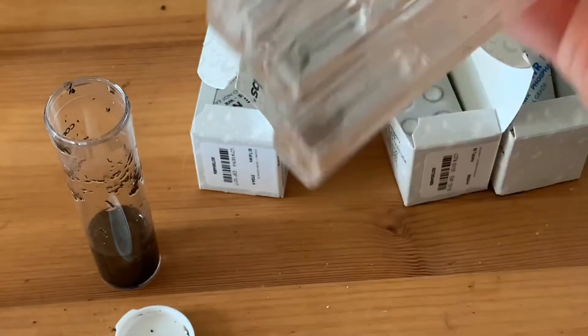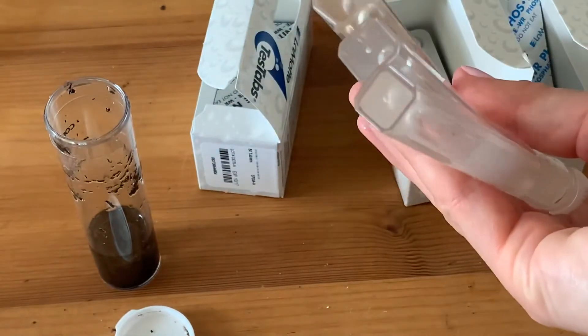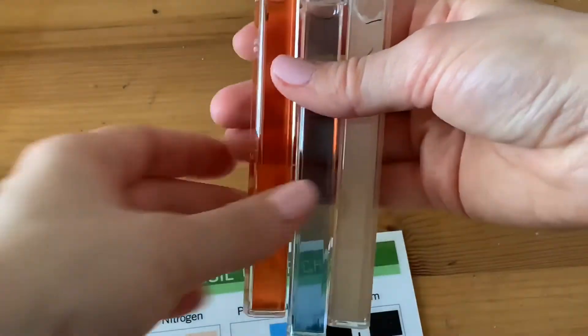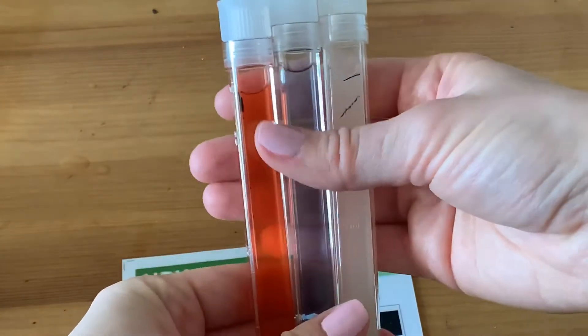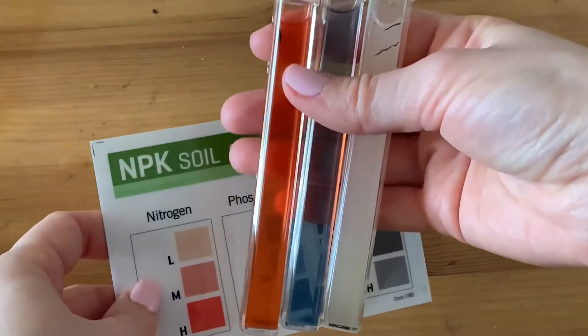Leave your samples for about 10 minutes until the color completely appears, then compare it to the chart. After 10 minutes, when the color has developed, compare it to the color chart provided with the kit.